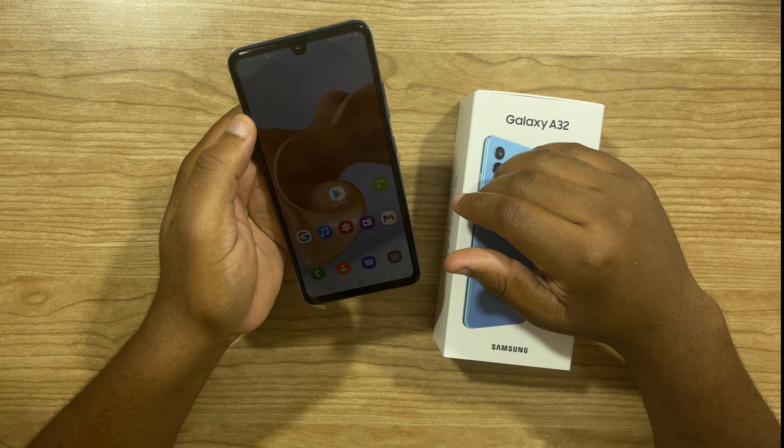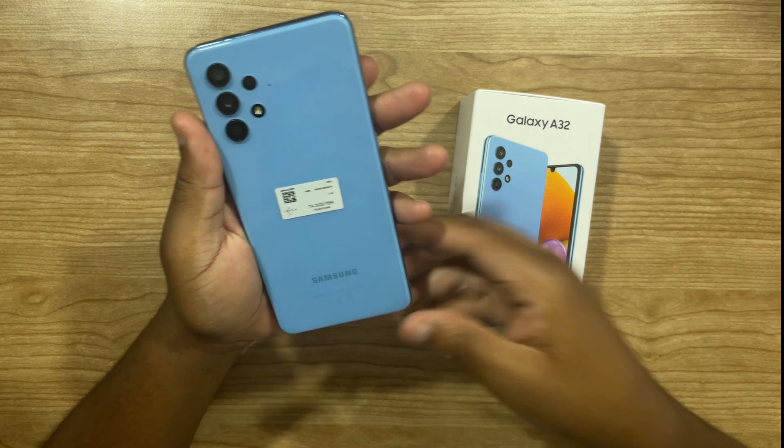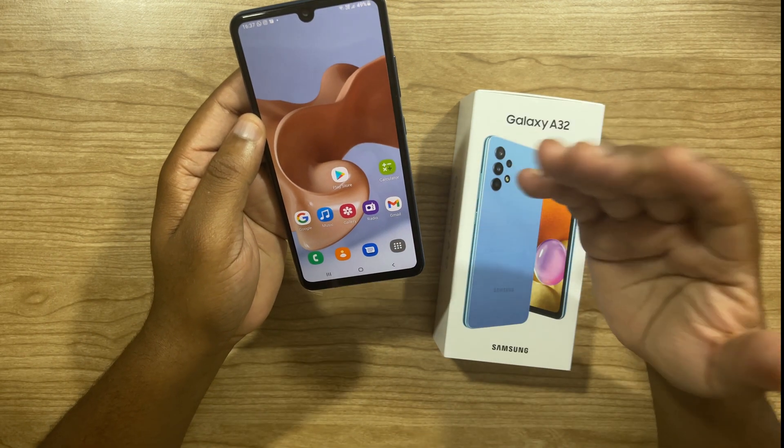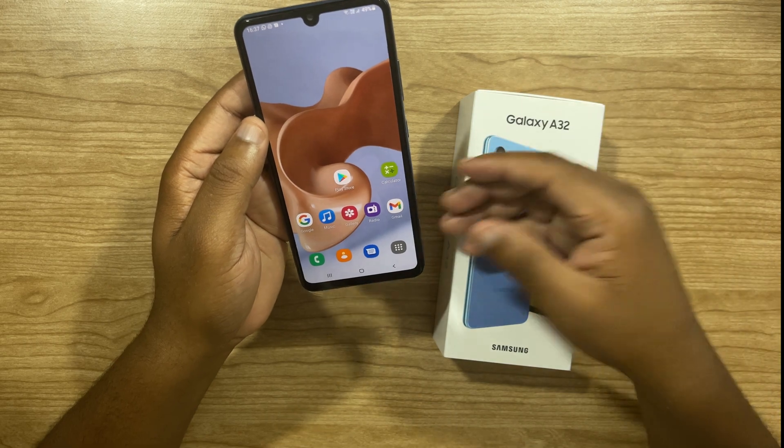I managed to get my hands on the Samsung A32 Awesome Blue with 128GB. In this video, I'm going to show you six and a half tips, tricks and hidden features that I found interesting.